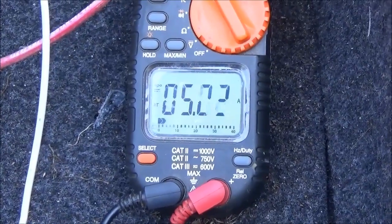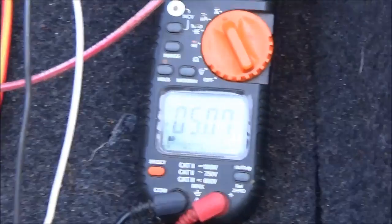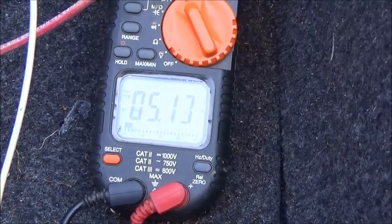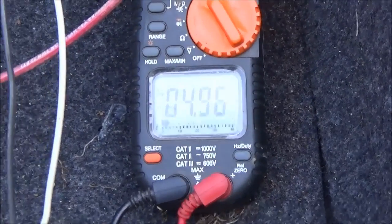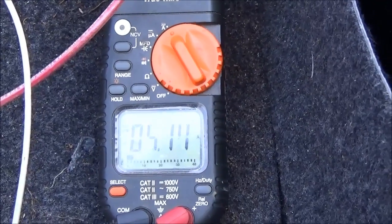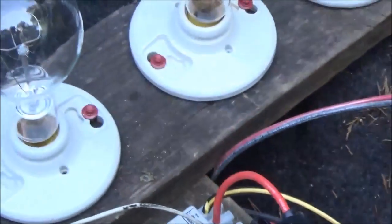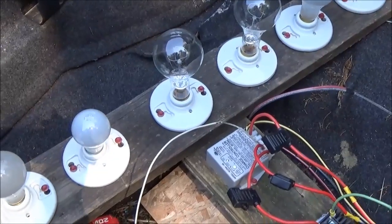We're running about 5 amps going into the battery bank at 53 volts and 5 amps — so it is charging. The charge controller hasn't diverted yet and it's still charging.